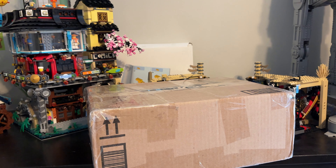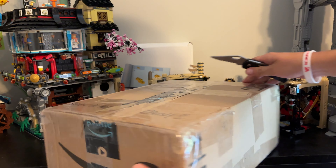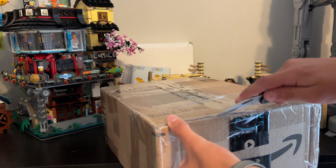Let's just get it open. I've got my trusty little knife here — be careful with knives. We're just going to cut the seals and not myself, if they will allow me to cut them.